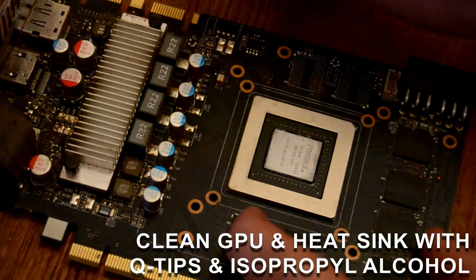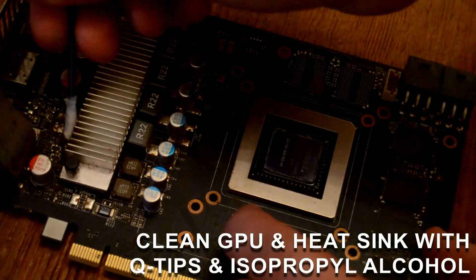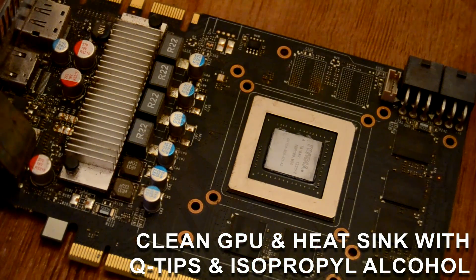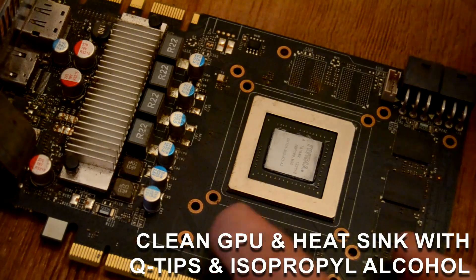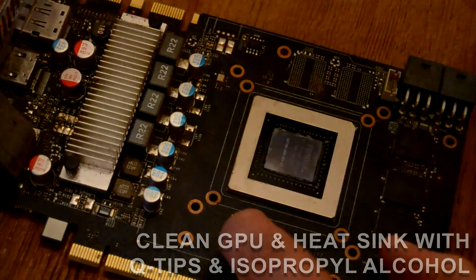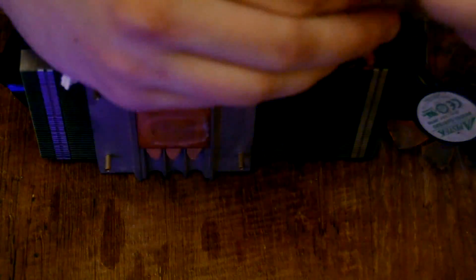On the plus side, being that there was so little thermal material left, it cleaned up really easily with just a few q-tips and some isopropyl alcohol, revealing a nice clean copper base of the heatsink and that lovely GK104 processor. The rest of the heatsink required a full disassembly, with the Zotac shroud simply held on with four screws and the fans each held on with three screws.